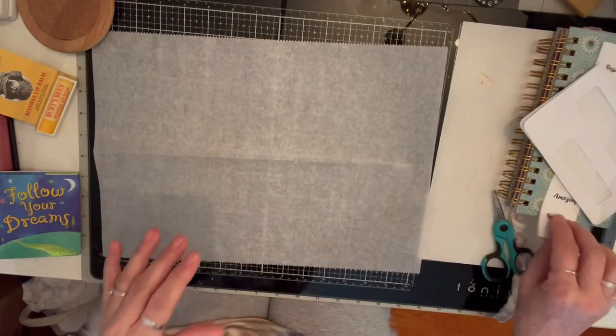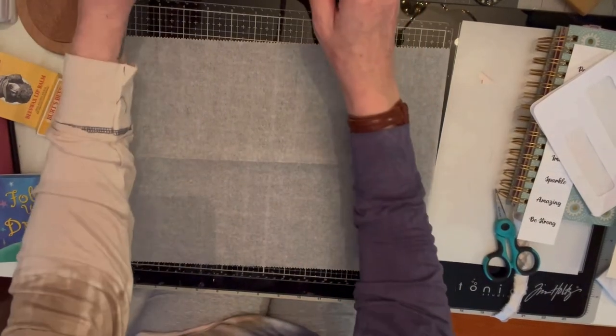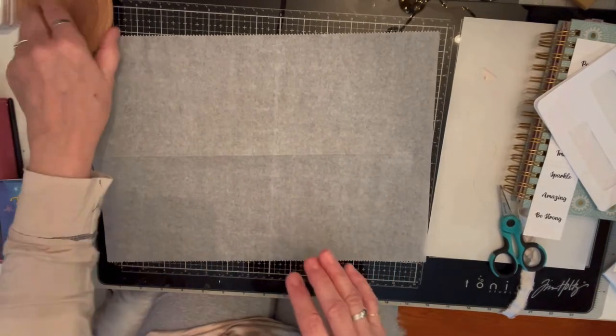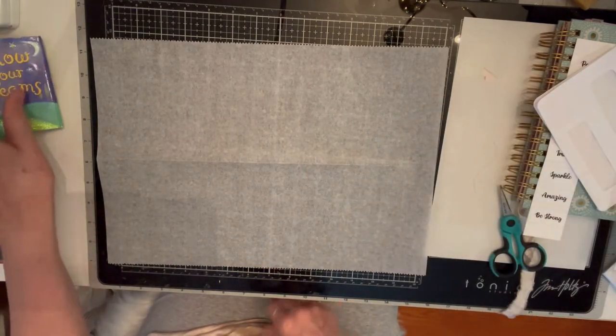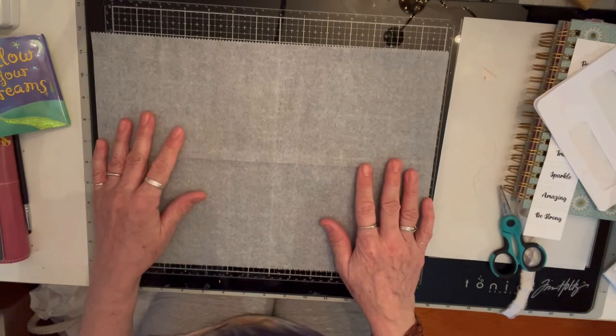Hello again! It's Tina with Ideas and Embellishments. One of the things I thought we would do is craft together. What I wanted to do is make some clusters. Clusters are so fun — I guess they call them clusters, or little itty-bitty collages. That's what I call them.